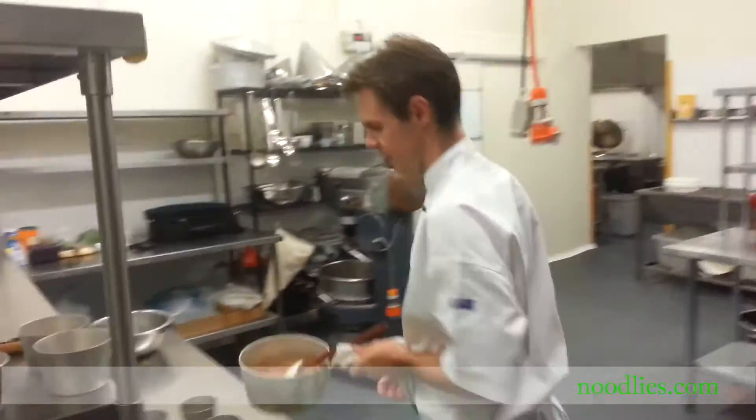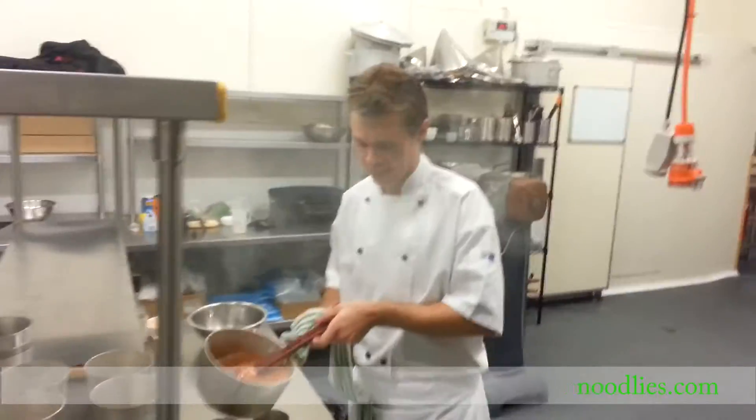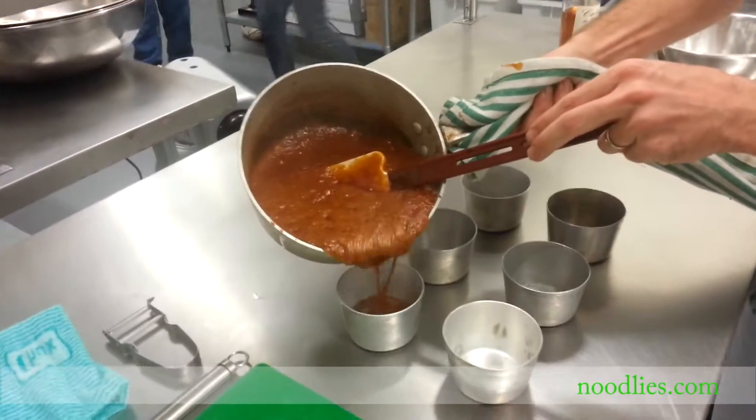Now our caramel's ready. We'll take it over to our prepared moulds. Be quite generous with the amount of caramel you give and just pour it straight into the moulds, just like that.